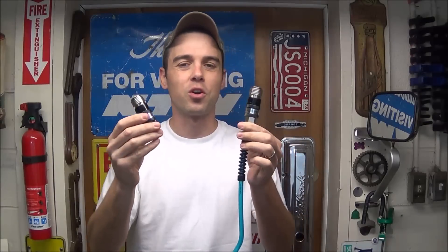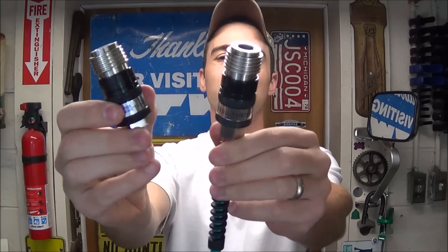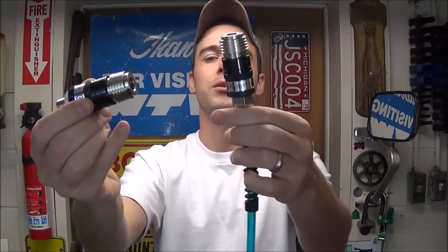Hey everybody, today I'm going to review the Coil Hose Pneumatic 5-in-1 Safety Exhaust Couplers.